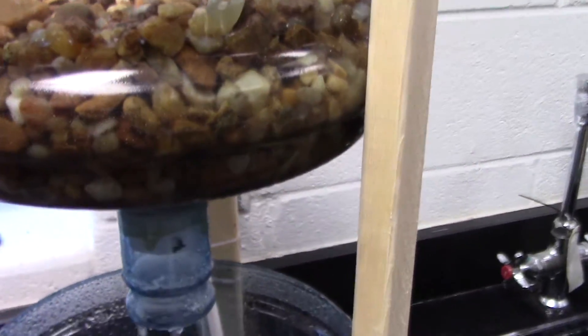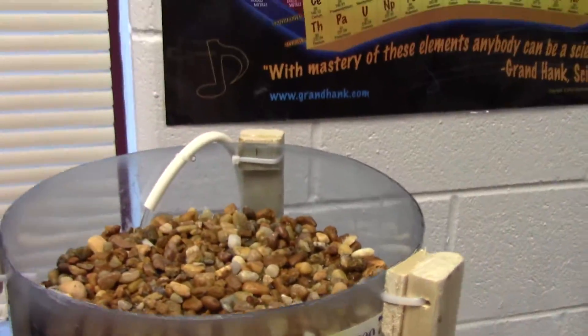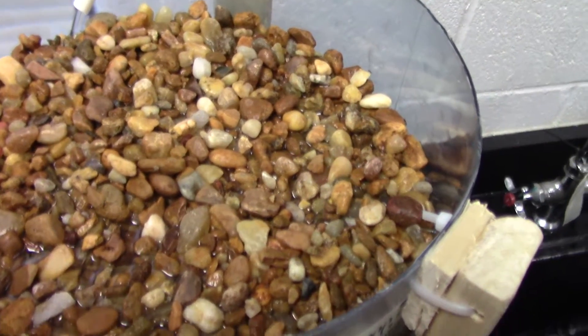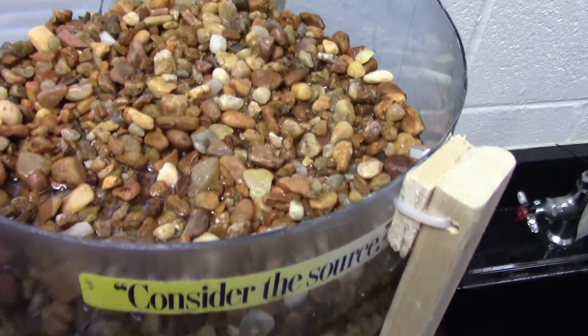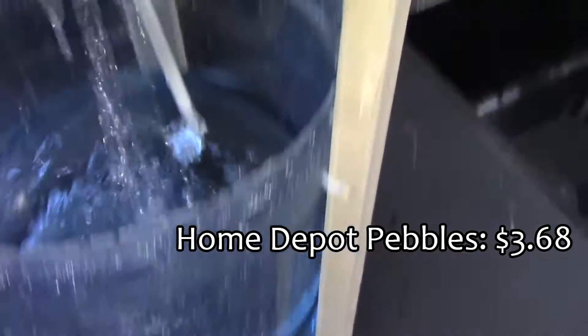It's an ebb and flow system — not a bell siphon, it's not going to flush. It's going to constantly drip. There are no fish in here at the moment, but this is what it would look like. Here's about the size of the grow bed, with pea pebbles in it.